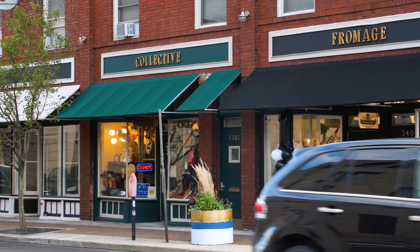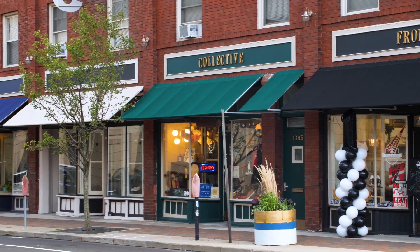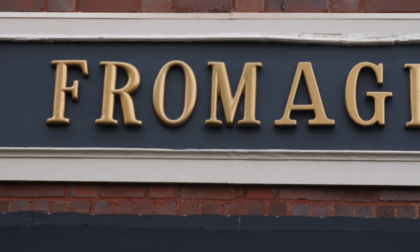Hello everyone and welcome to Class Cancelled. I'm your host Alyssa Alexandre and today we're just a short drive away from Akron in Canton, Ohio to explore five cute little shops on 4th Street. So without further ado, let's go and explore.